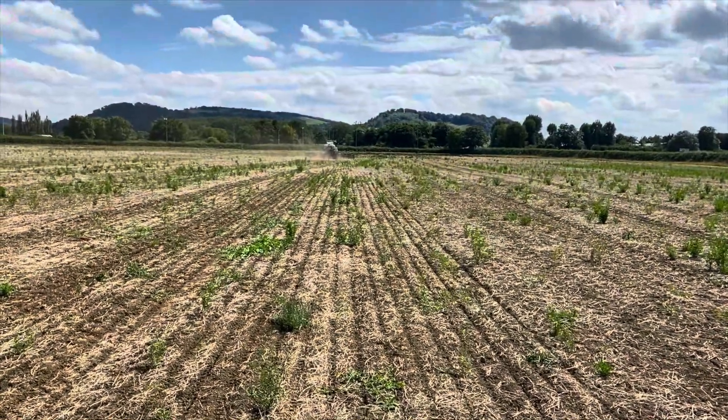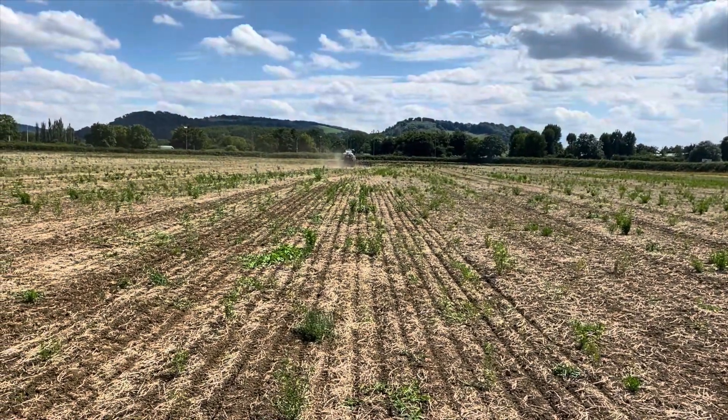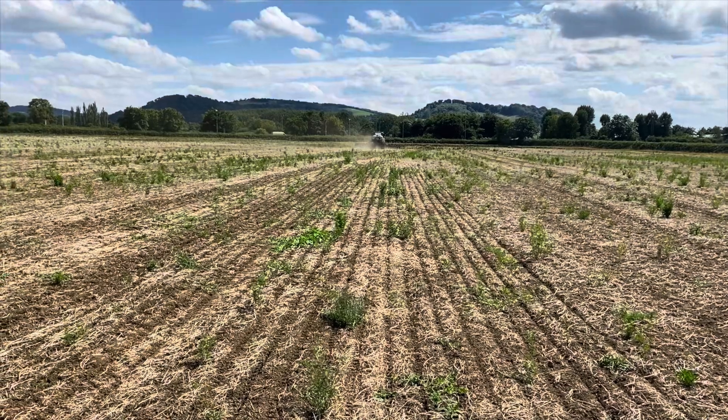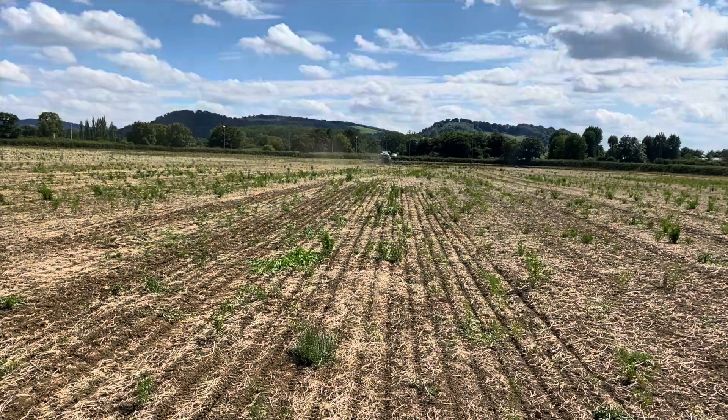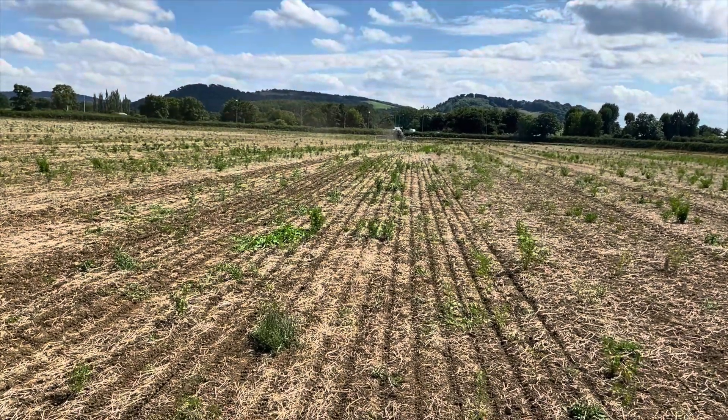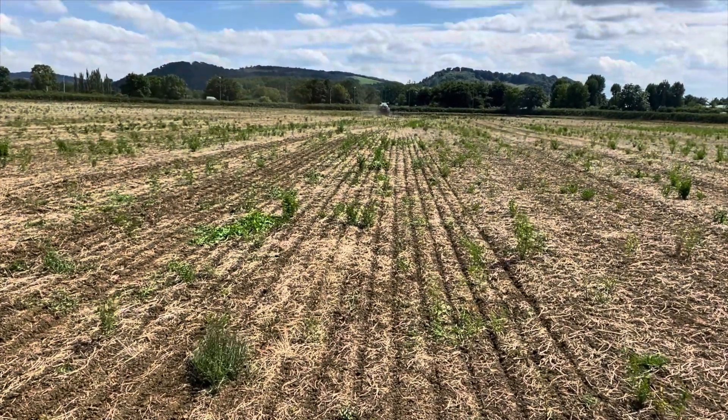At 21 centimetres, it's perfect for winter and spring crops tillering out nicely. Plenty of room for trash to go through, but also a lot of light and air getting down when the crop is growing. That sweet spot around 18 to 21 or 22 centimetres seems to be where we sell most of our no-till drills.